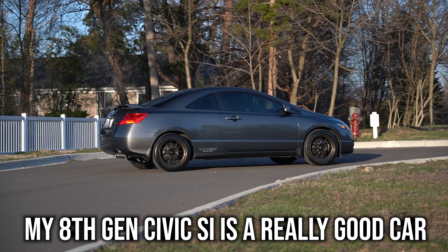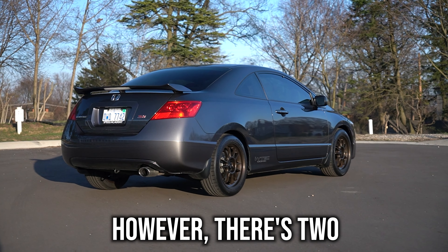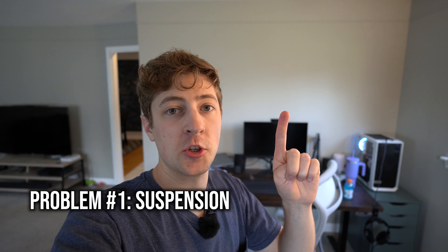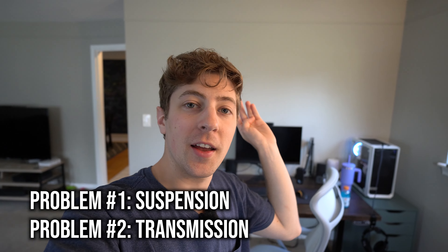My 8th gen Civic Si is a really good car. However, there are two major issues that I have with it. Number one is the stock suspension. Number two is the manual transmission.